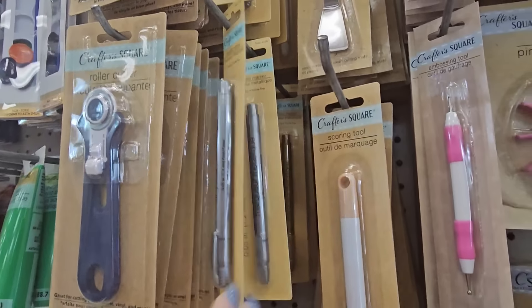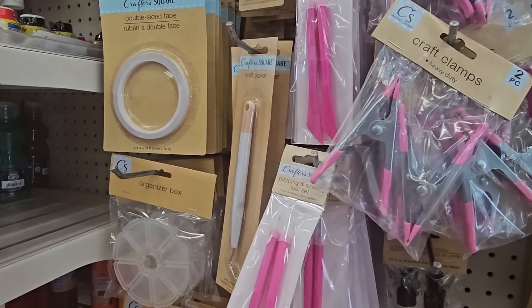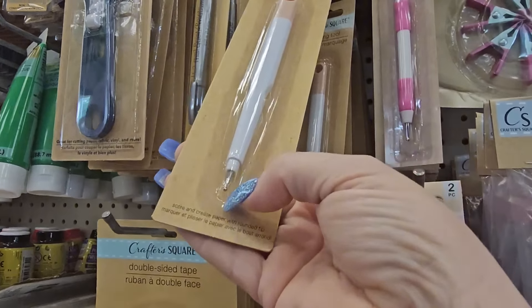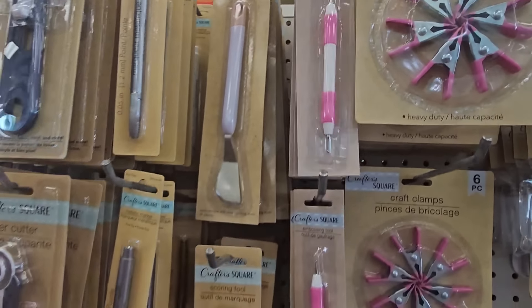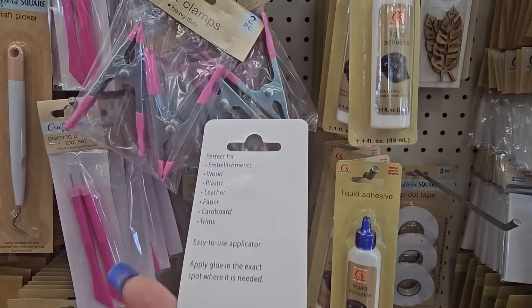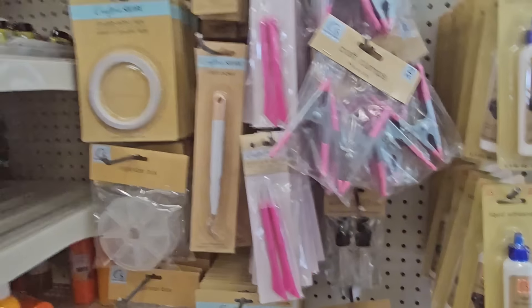They have a piercing and scoring set, a craft picker with a curved end, a straight scoring tool, a spatula, and an embossing tool. And there's a liquid adhesive perfect for blinging — works on wood, plastic, leather, paper, cardboard, and trims — for a dollar 25.